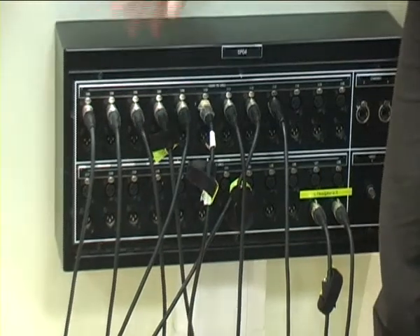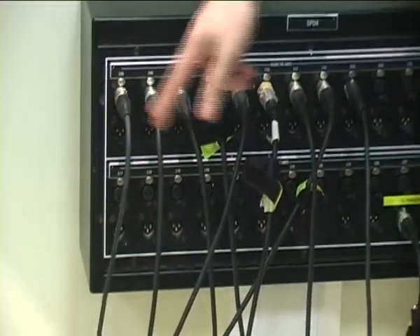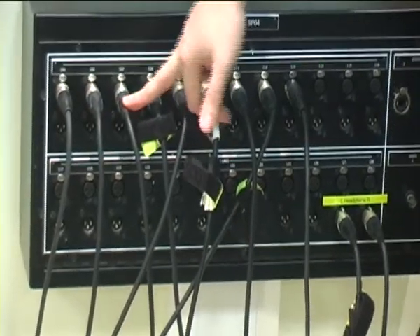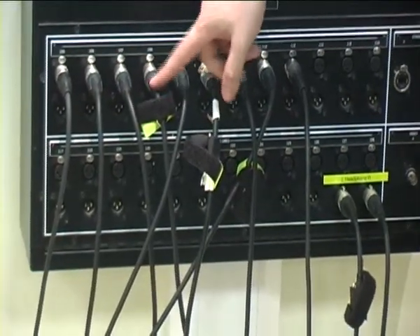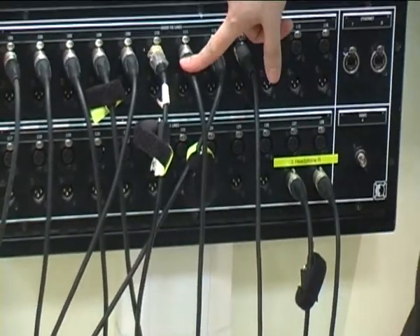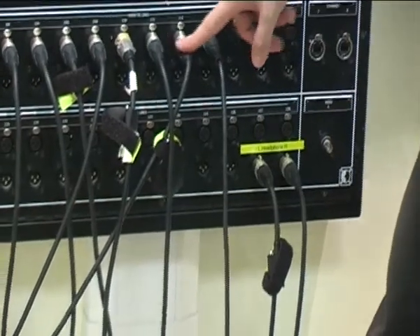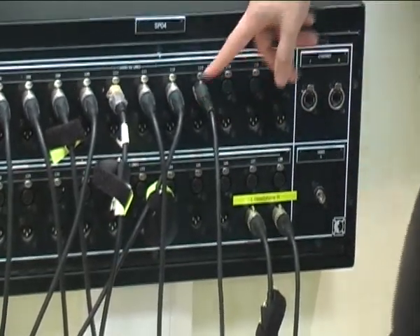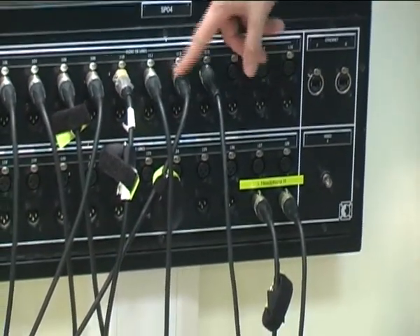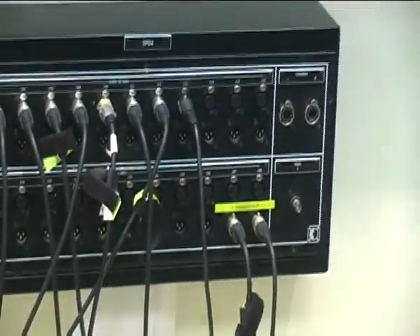Our pre-agreed setup is going to be: kick drum, snare top, snare bottom, hi-hat, tom one, tom two, tom three — going from high, medium, low — and then left overhead and right overhead. Those two overheads, left and right, are taken from the perspective of the audience looking at the drum kit.